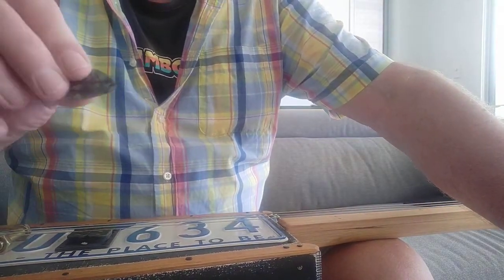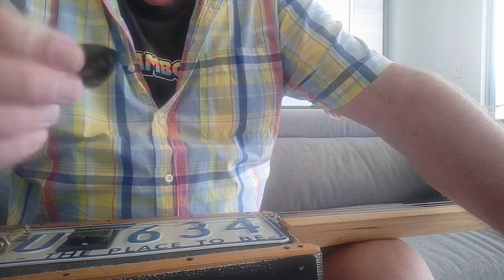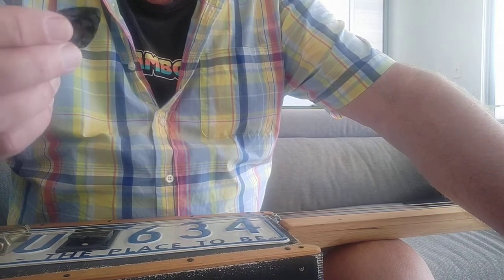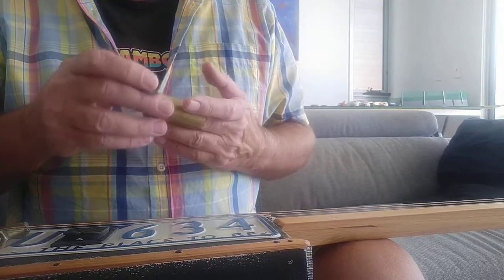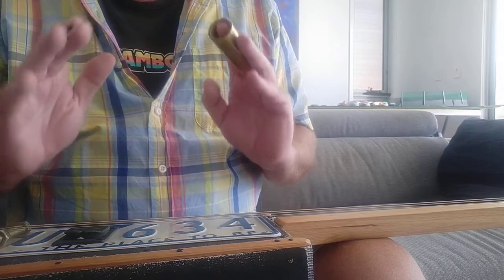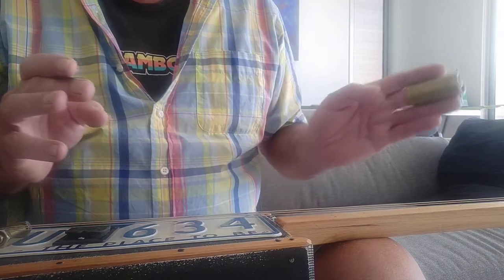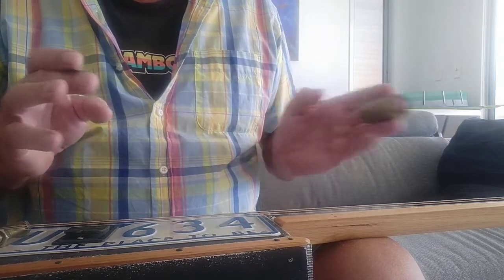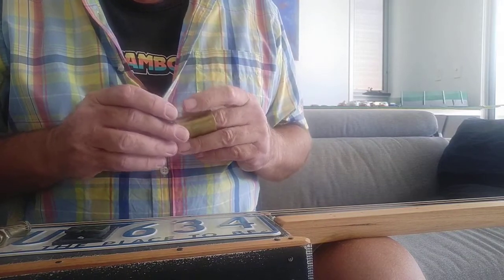I tend to use either my fingers for picking or I use the plastic slide. Most of the time these days I tend to use the brass slide because it's got a nice mellow sound to it. It's quite nice for controlling your slide and getting a good weight on the strings without putting too much pressure down.